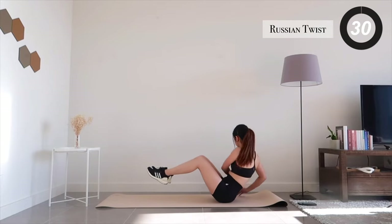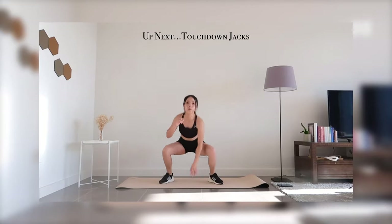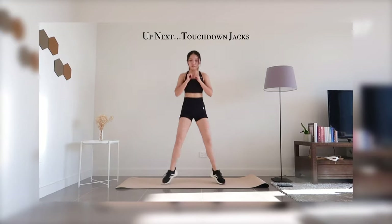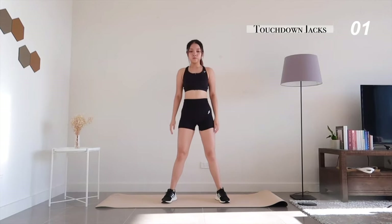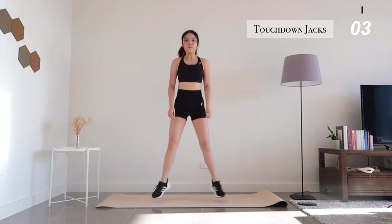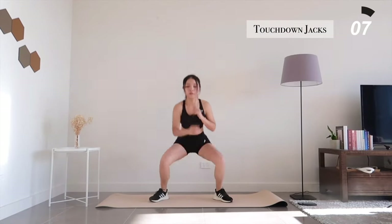Moving on to touchdown jacks. Make sure you're breathing throughout the exercise — don't hold in your breath.